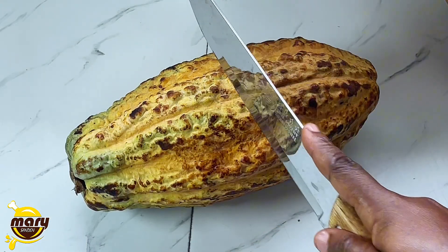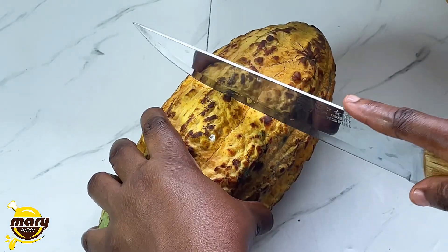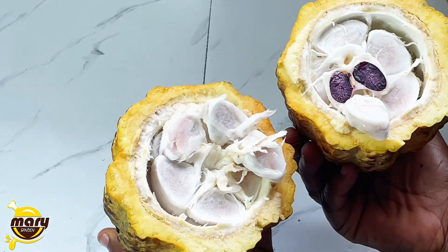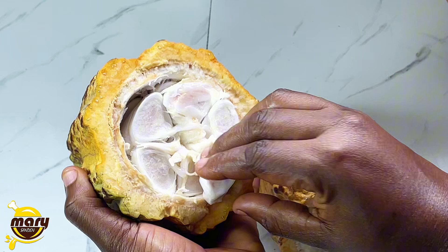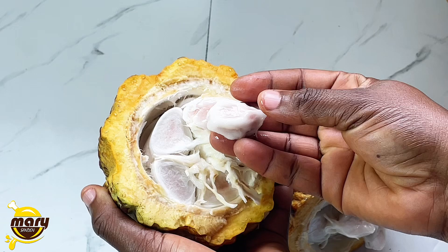I'm going to divide it — whichever way you want to do it to unveil what's inside. I'm using the knife to cut it round and then break it into two. This is what we have inside. You can eat it — it doesn't really taste sweet, it has some sour taste.